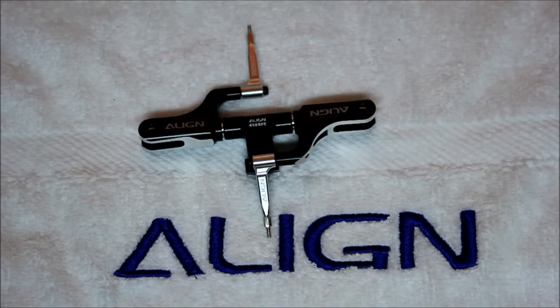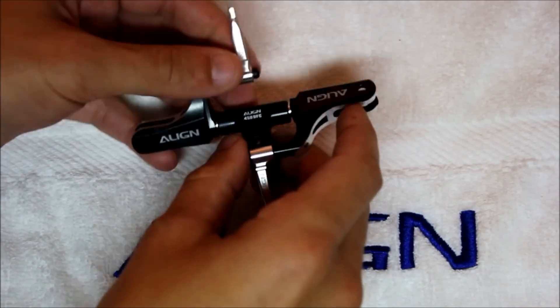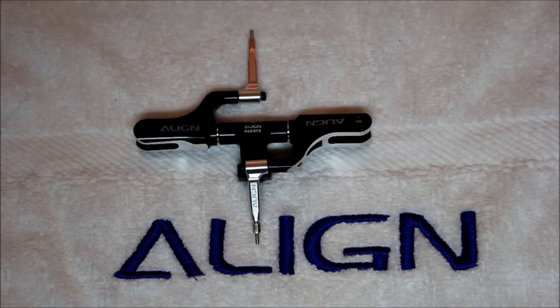As outlined in the instruction manual, step one is to assemble the rotor head. This is how it comes out of the box — it is pre-assembled, but it's all put together loosely. So you're still required to take it apart, check the thrust bearings for grease, apply Loctite to all the bolts, and then reassemble it. We're going to disassemble it, clean everything up, put Loctite on the bolts, and reassemble it, and you can watch step by step how it's done.